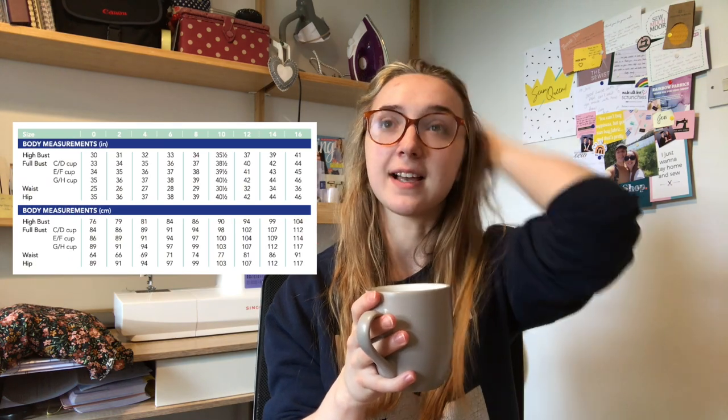I've put a shot of the measurements here. The issue is there are lots of lovely wrap dresses out there - like the By Hand London Hannah - but the advanced cup sizing is only available in the plus sizes. I don't see why I should have to buy something and then take it apart and completely adjust it. I'm not the best at full bust adjustments and I don't feel like I should have to do one to make a garment fit me, especially when a D cup is only available in plus sizes, which is frustrating.